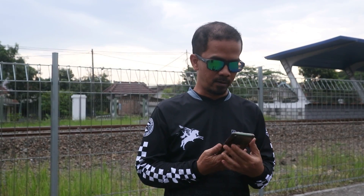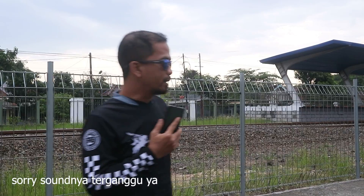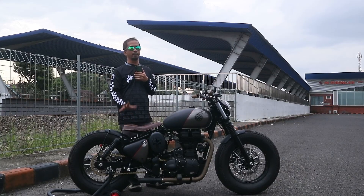Assalamualaikum. Lama tak jumpa, jumpa lagi dalam video saya di GDJDA Custom Cycle. Kita nggak bawa mic jadi pakai HP ya. Udah lama kita nggak update video review soal motor, ya karena ada kesibukan dan macam-macam. Tapi kali ini saya mau review motor Royal Enfield Classic 500.